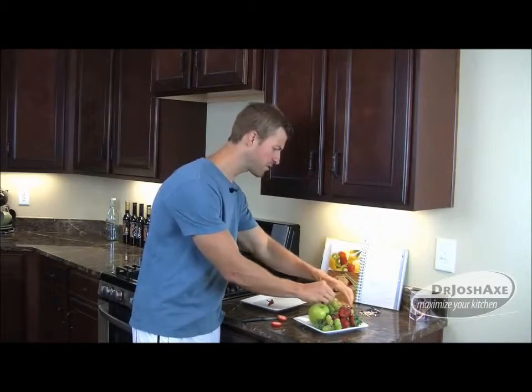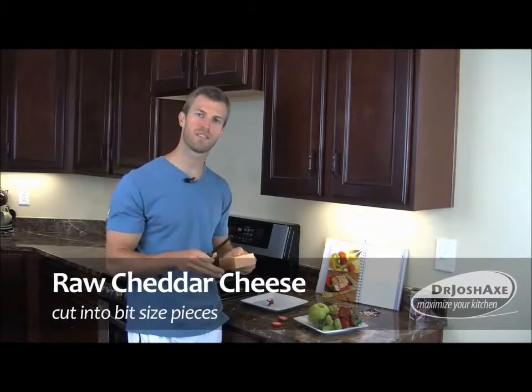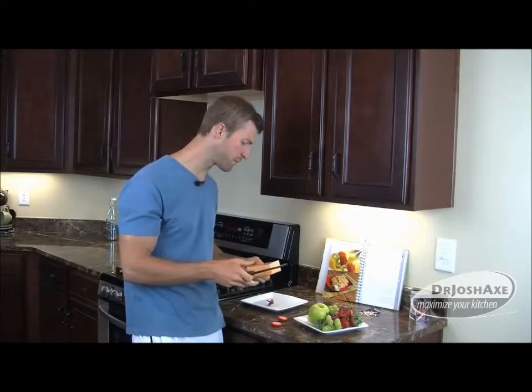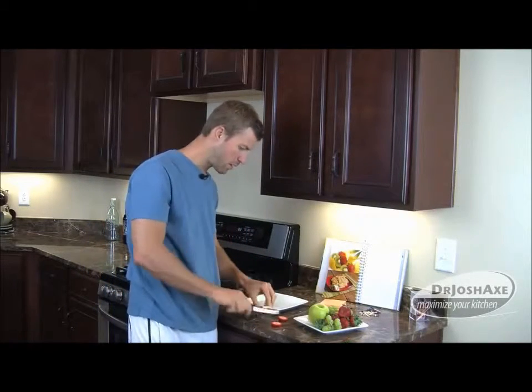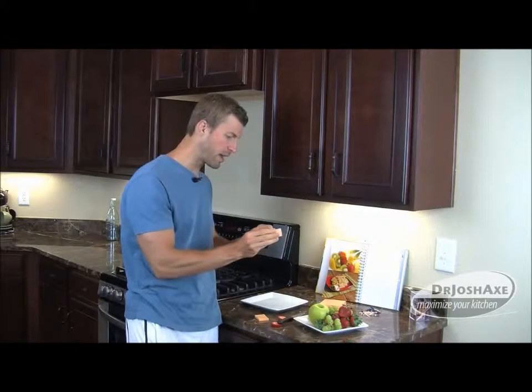Next thing we're going to add is the cheese. You can do this in any order. Raw cheese is amazing — it's packed with CLA, that's known as conjugated linoleic acid. That actually helps your body burn fat and lose weight. It's also intended to help fight cancer. A lot of people don't know this, but raw cheese helps your body fight cancer. It's packed with omega-3 fats and good healthy saturated fat like lauric acid — very, very good for burning fat and losing weight. So we're going to go ahead and slice the cheese and add a chunk onto the kabob.